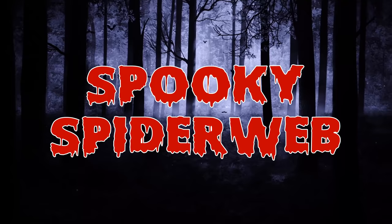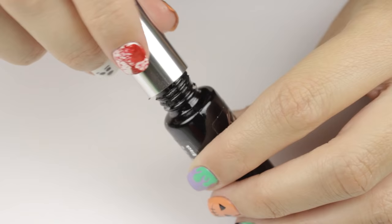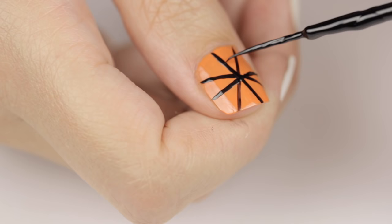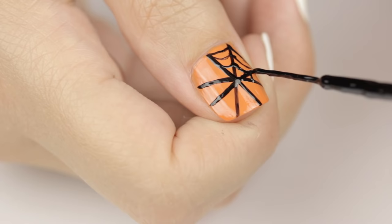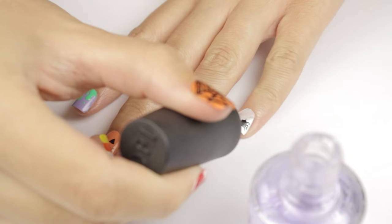And last but not least, we have a classic spiderweb nail. Begin with an orange base color. Then add a plus sign with an X over it to section up your nail into eight pieces. Using a black striper or a nail art brush, you can add three small curved lines in each of the eight sections. Remember to take your time and have both hands rested on the table to avoid any shaking. And now the final design is complete!